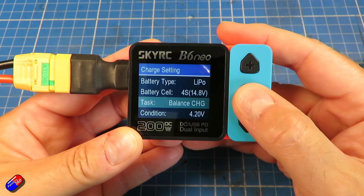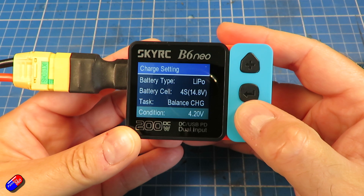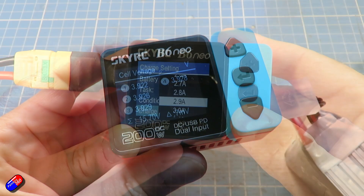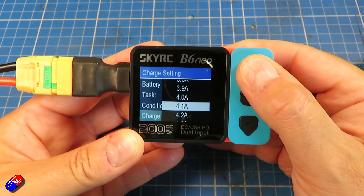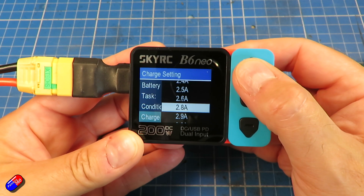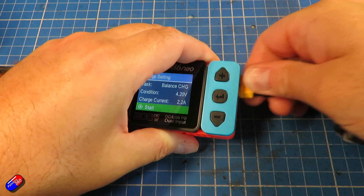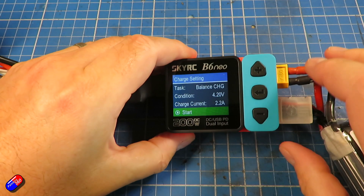Using it is very simple, straightforward, and intuitive. There are only three buttons: the middle button gets you into the menu, plus and minus changes the highlighted value, and a long press of the middle button gets you into the settings menu to change how everything works. There's a lot to like about the charger. It can double as a battery checker at the field — just plug the balance tap in. I like the fact that it has dual inputs: regular DC, if you have a DC power supply on the bench or at the field, as well as PD 3.0. An 80 watt 6S charger for a single battery at the field is going to be very handy. The screen itself is nice and easy to read.